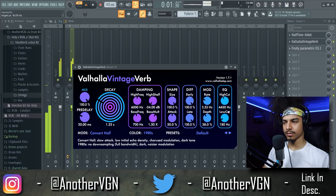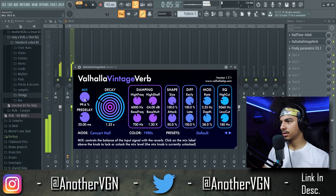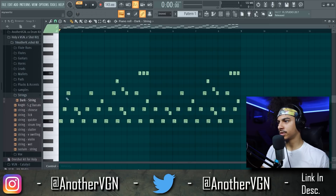Cut out these lows. Cut out some more of these highs. Take the mix down. And let's try to move these bottom notes down here.